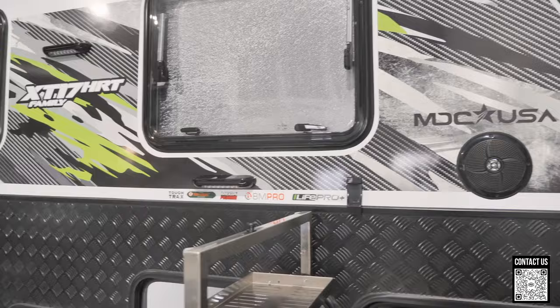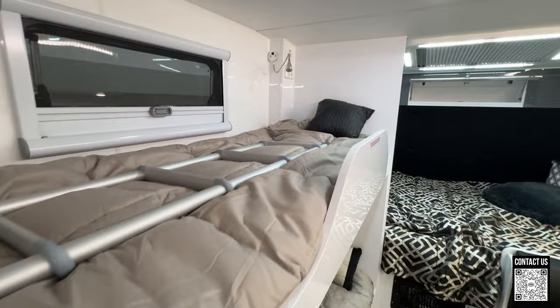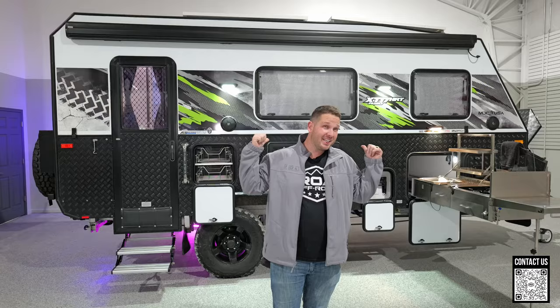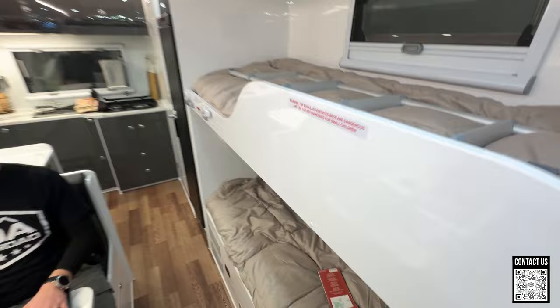Well there you have it — the all-new XT17 HRT family. Easy way to remember it is the 17 family — the box is about 17 feet long, sleeps four to six people. A really cool trailer. I'm super excited about this company. Like I mentioned, they're headed out to Utah to go on an off-road adventure with us, and I'm probably going to take this unit myself with my Power Wagon and my family — throw my daughter on the bunk bed. Subscribe if you're not subscribed because you're going to want to see those adventure videos.